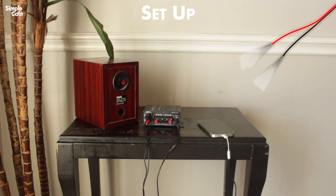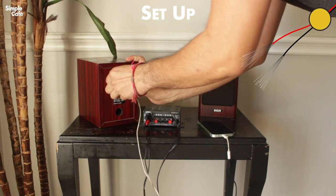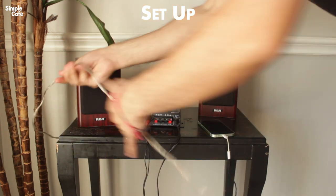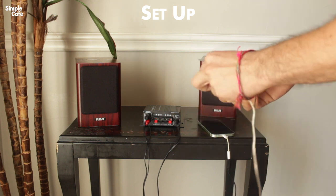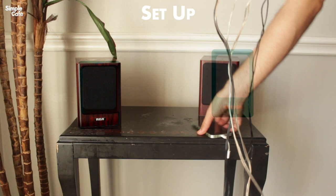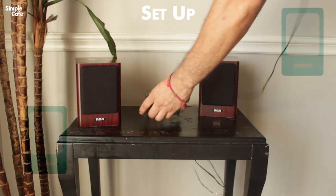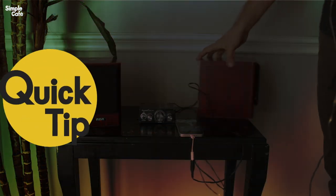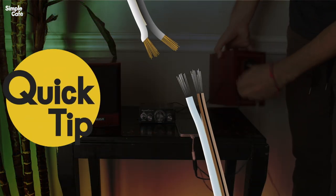If you're completely new to speaker wire, check out this video right up here — it has three pretty useful pro tips for you. Here I have my speakers right next to each other for display purposes, but depending on how long your speaker wire is, I highly recommend putting them on different sides of the room so you can really hear that stereo effect. If you need to, you can always use more speaker wire to extend your length.